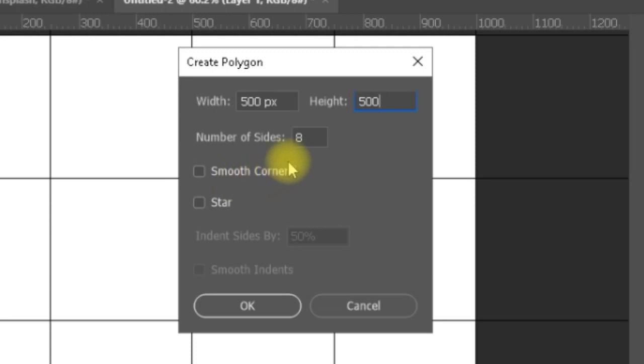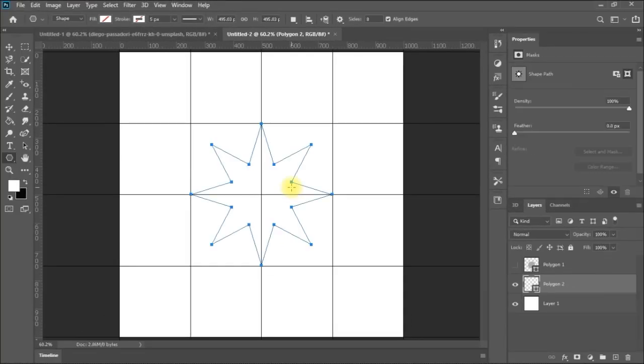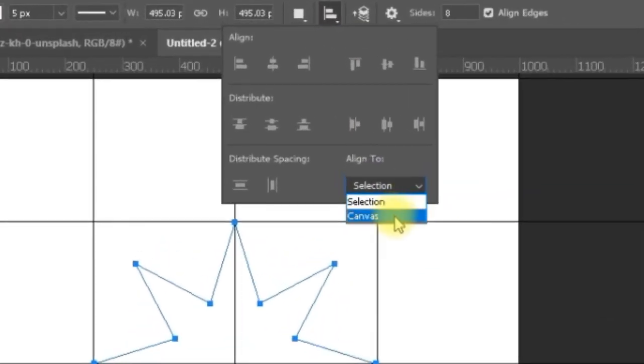This time I'll keep the sides at 8 but I will select Star. The Indent Sides by 50% setting is the difference in percentage between the radius of the troughs and the peaks of the star. There is one important setting here — you can align based on your selection or based on your canvas. Make sure it is aligned in the right position.